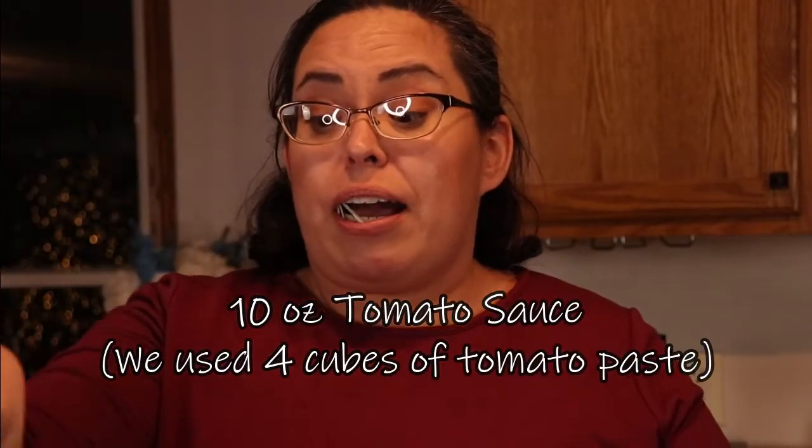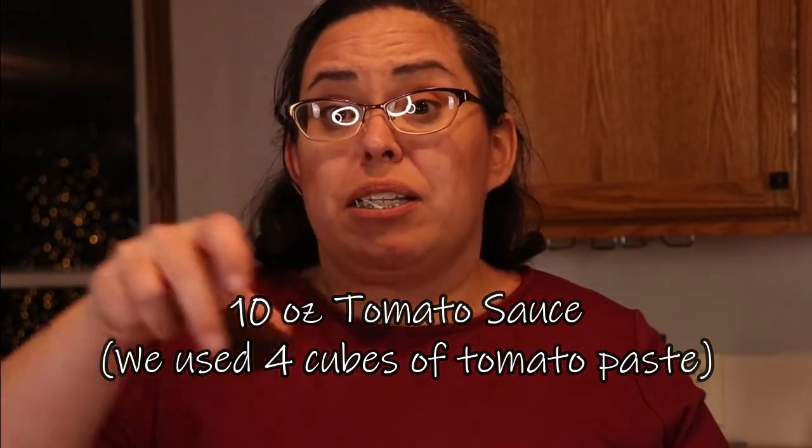It also called for tomato sauce. Remember when I said it was a snowstorm and we're not going anywhere? Well, we're not going anywhere. I have homemade tomato paste — I'm throwing in two paste ice cubes and we're going to give it a shot.